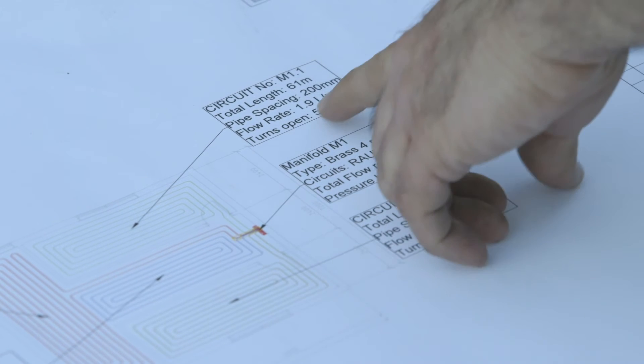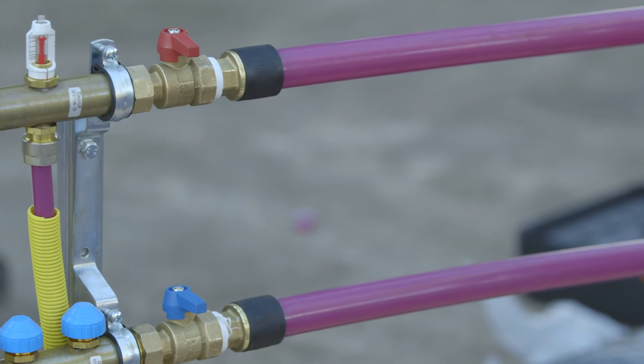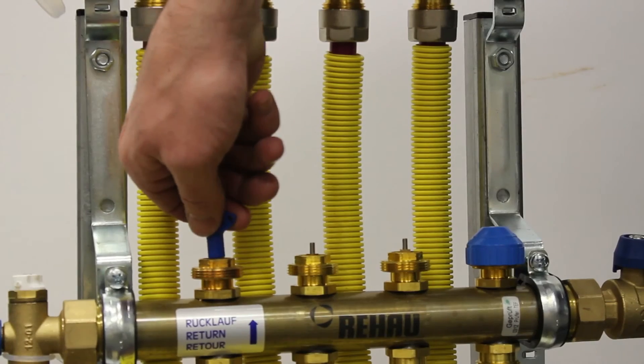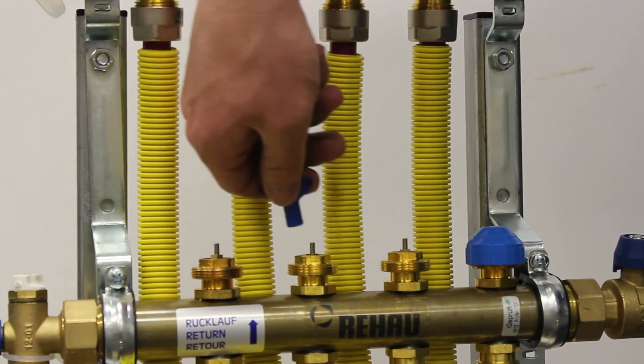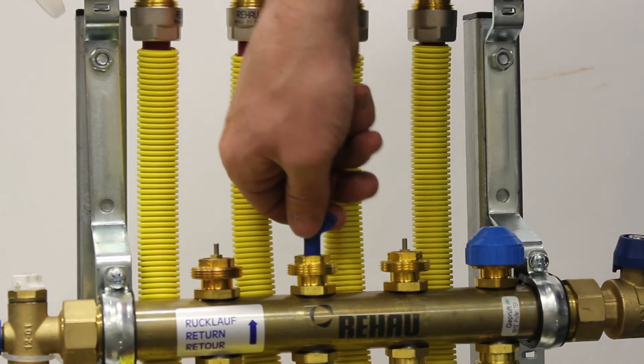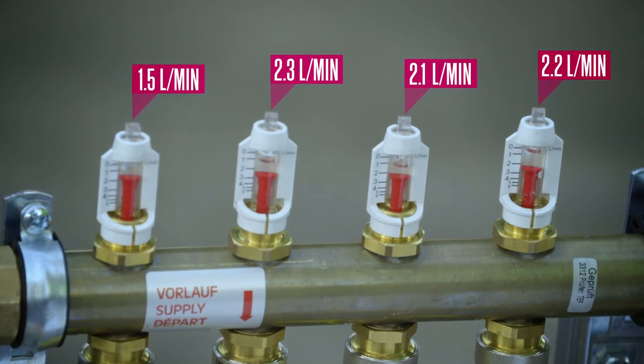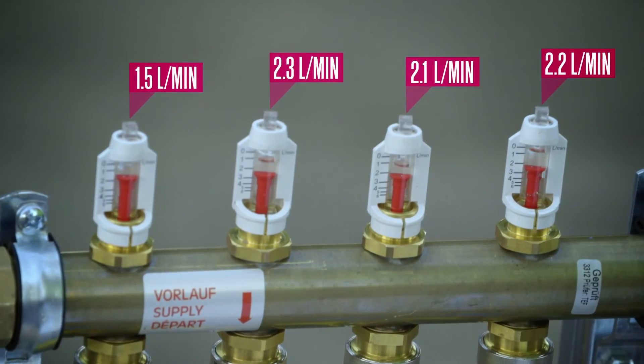Circuit balancing: once the system is operational, each circuit needs to be balanced to ensure consistent heat is applied to all areas. Using the Rehaw design, follow the hydraulic balancing procedure on the design sheet by turning each control spindle the recommended number of turns. The control spindle is located under the blue cap on the return valve. Check the flow meters match what is recommended on the hydraulic balancing table and adjust accordingly.